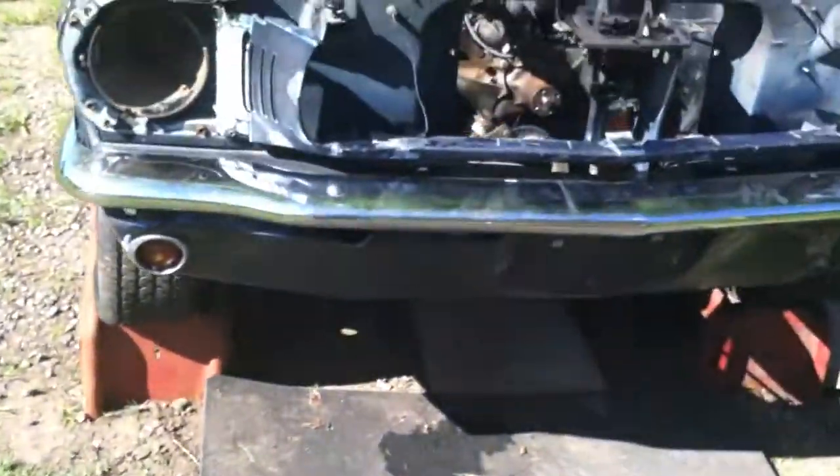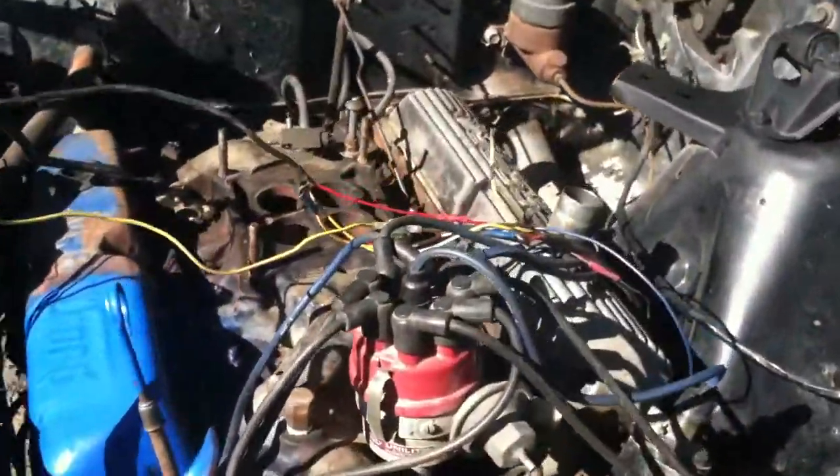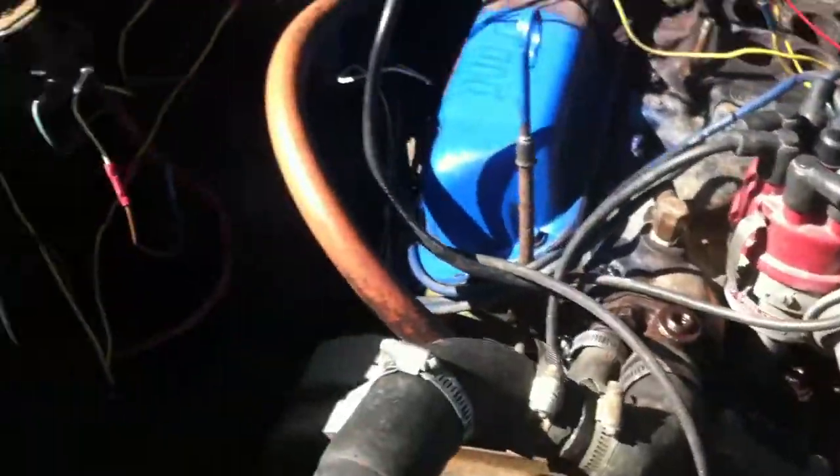A lot lower than I thought it was. Got the car up. Gonna put it on about 6-ton jacks. Engine's gonna be ready to be pulled.